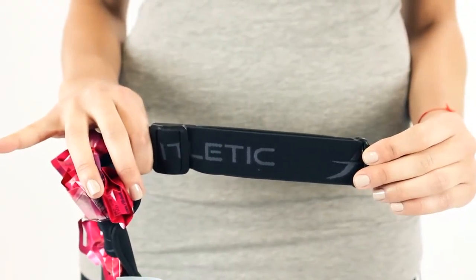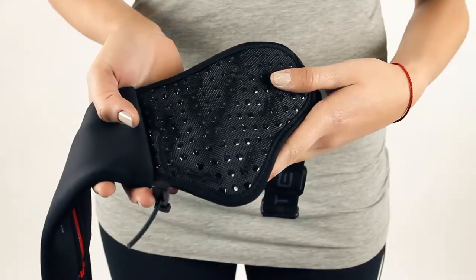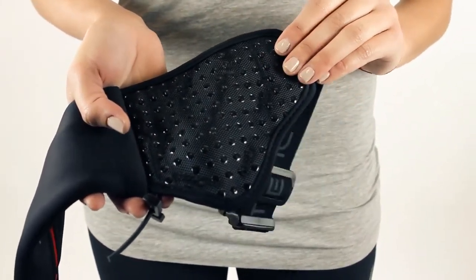Our belts come with a stretchable elastic band that adjusts to your body. All of our hydration belts are designed with silicone grippers on the inside of the belt to prevent the belt from bouncing.